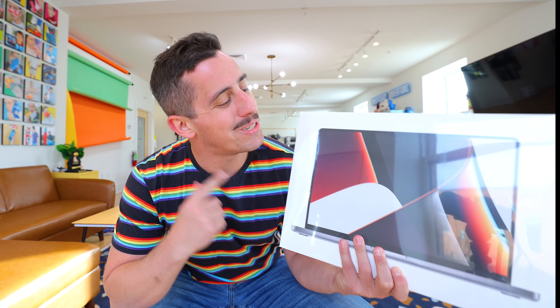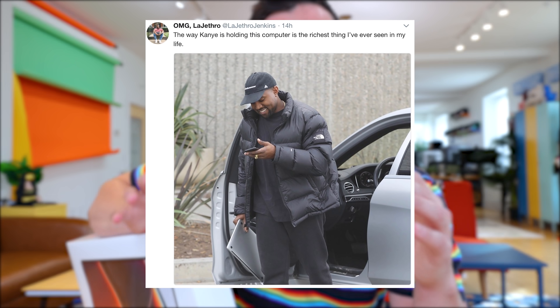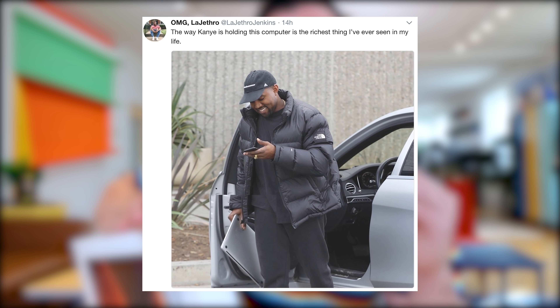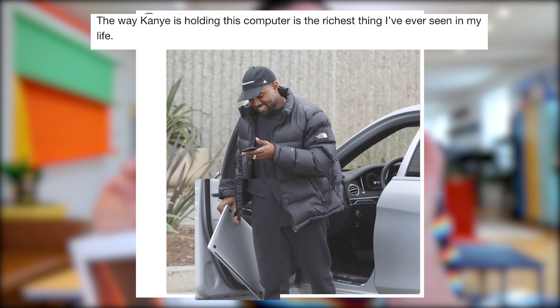I just got myself a brand new 16-inch Apple MacBook Pro and I have to build an invention for it first. I came across this meme a few weeks ago on Twitter — it's Kanye West holding his MacBook Pro casually in his hand, and the caption says it's the richest way you can possibly hold a MacBook Pro.